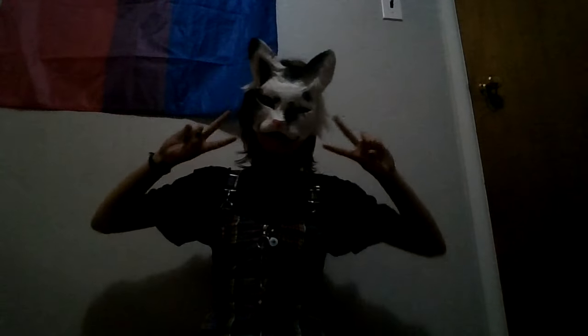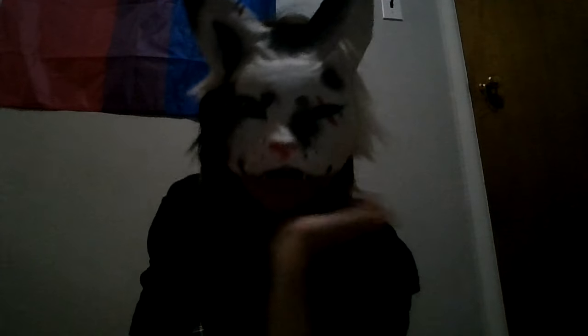Thanks for watching this episode of Making the Mask. See you later. Peace out. Have a good day. Love you. Peace.